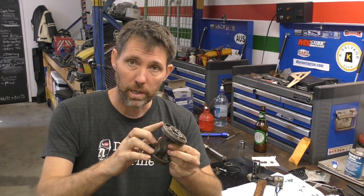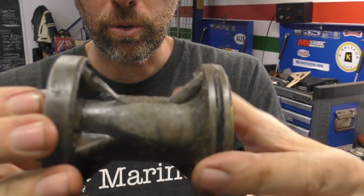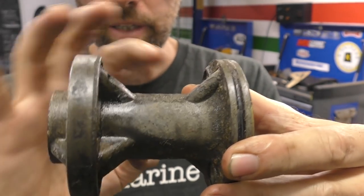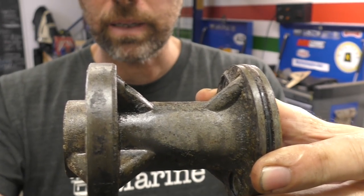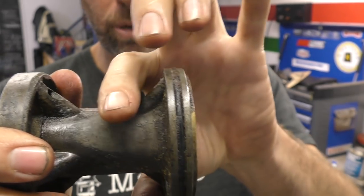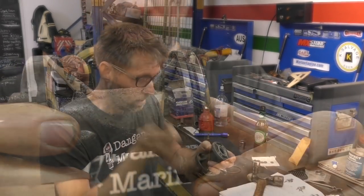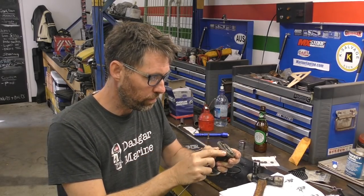Next thing to do is replace the o-ring around the whole bearing carrier. When you install the bearing carrier, water and exhaust flows around this section that's not sealed at all, but the seals stop water coming in through here, and it's this o-ring that stops water coming in and oil coming out through the gear case housing. So we'll get this old one off first.